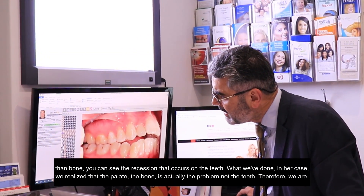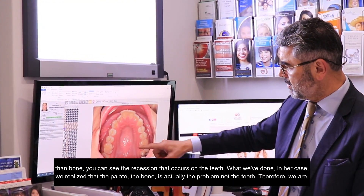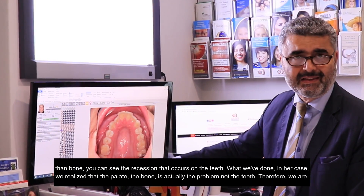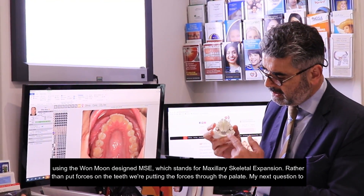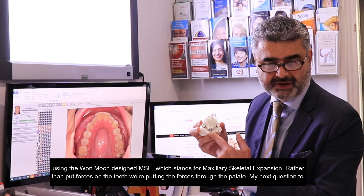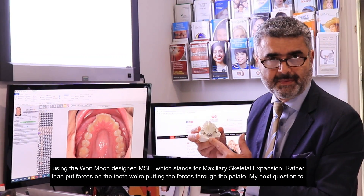What we've done in her case: we realized that the palate, the bone, is actually the problem — not the teeth. So we are using the Won Moon-designed MSE, which stands for Maxillary Skeletal Expansion. Rather than put forces on the teeth, we're putting the forces through the palate.